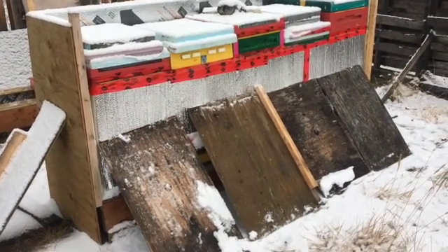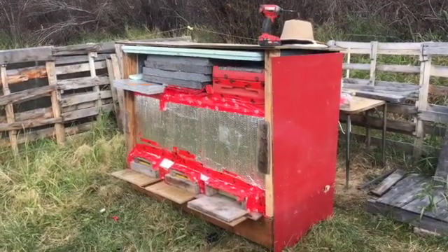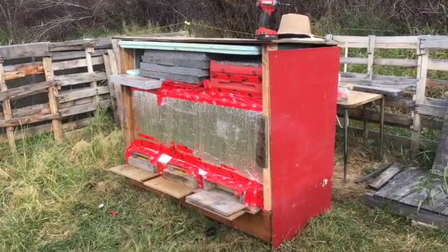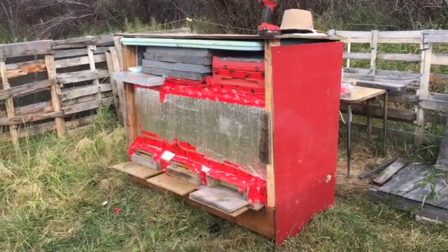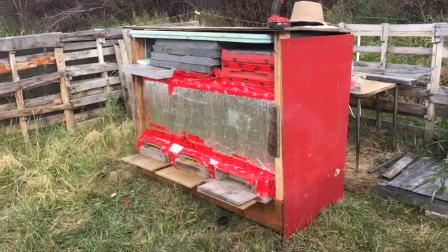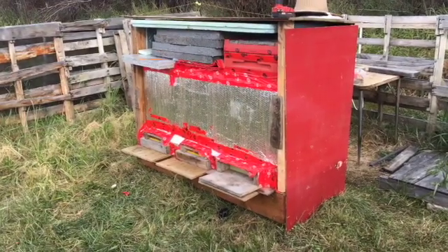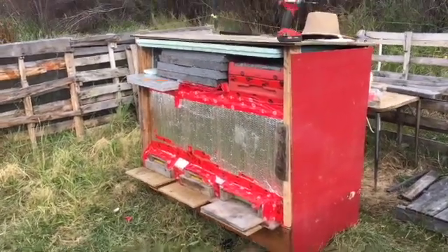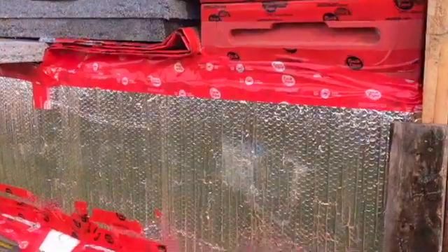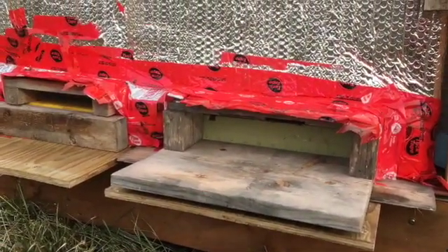It should be done in the next couple of days — they're pretty much well covered now for what they need for the winter. Here's another three-hive setup: two singles and a double, the double is on the right side, similar enclosure. All that styrofoam on top is just extra styrofoam that was lying around, so I just stack it on top. This one here is fully ready for winter now — it's got a roof on it.